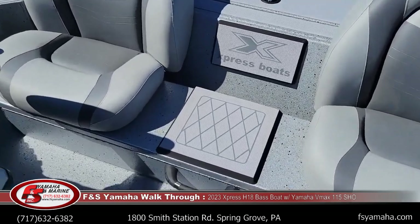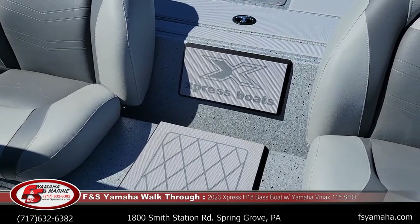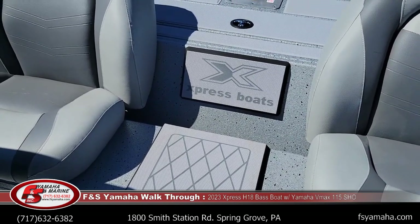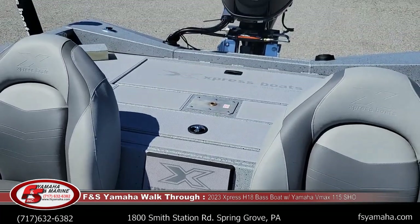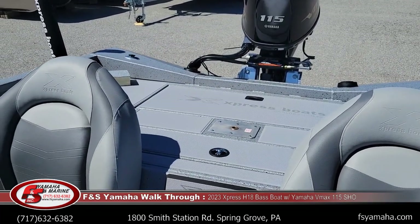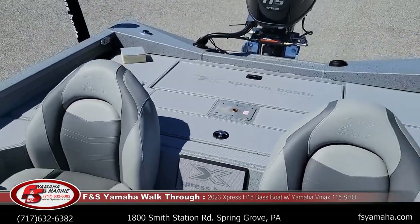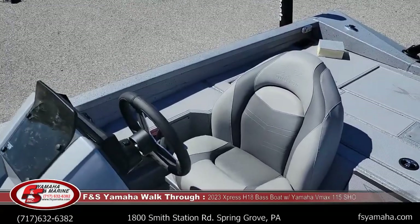Standard is a thick SeaDeck middle seat, and you can upgrade to a fold-down seat if you'd like. Every Express comes standard with Yamaha power exclusively — they package exclusively with Yamaha, which gives us a little better warranties, like with the throttle shift controls and that type of thing.